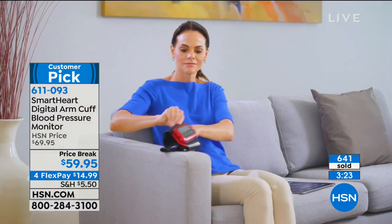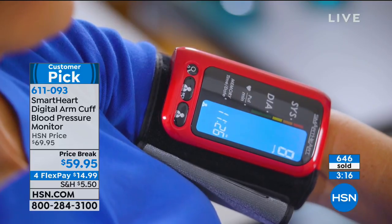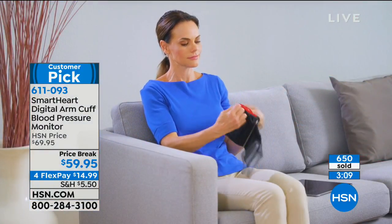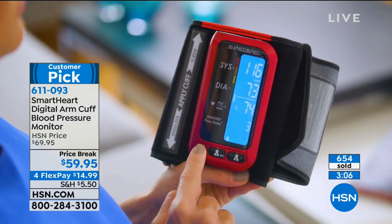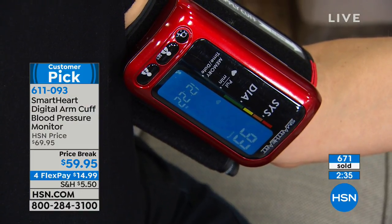I grabbed some of the reviews. A perfect five-star customer pick is pretty amazing. From South Carolina, a five-star review: 'I love this Smart Heart blood pressure monitor. The readings are accurate and it takes blood pressure quickly.' Over in Arizona: 'It's simple to use, and this will go with me to my doctor visits because of the logs that are date stamped.' That's a big deal — when you go to the doctor it's not like you just say, 'I took my blood pressure.' It shows what time of day it is, what day it is, how many times you took it. Your doctor has actual data.